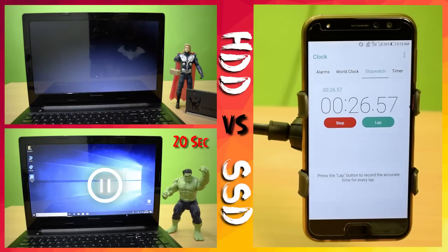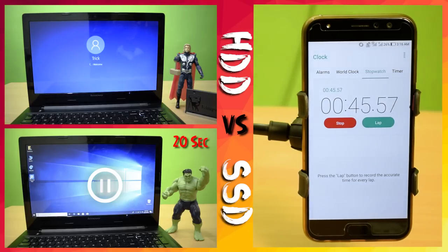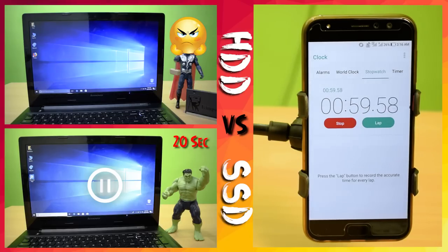The SSD laptop started within 20 seconds, but the HDD is still loading. I love SSD because it's 5x faster than the HDD. If you want to see a detailed video about SSD, check out my friend's video on the top or the link in the description. Get an SSD from kafago.com — check out the link in the video description.